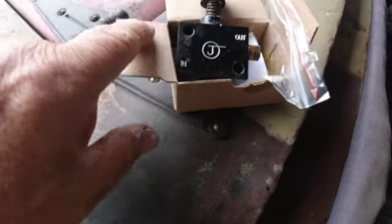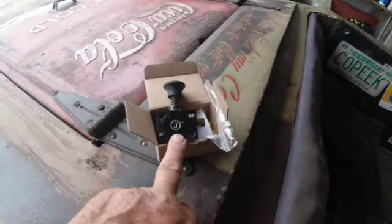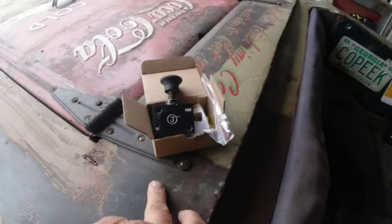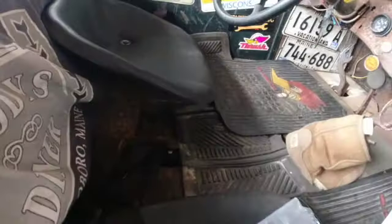I've gotten this car inspected several times with this brake lock in place. Generally the folks who inspect the car kind of frown when they do it, but they say you're okay. But this year I couldn't get it to work after it had been sitting for a while. I took it apart, put it back together - still didn't work. I bought a brand new one, put it in, and it still didn't work. It does everything it's supposed to do - it locks the brakes and holds - but the car still will roll.